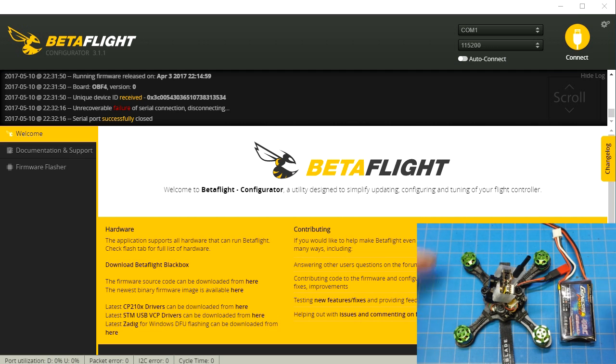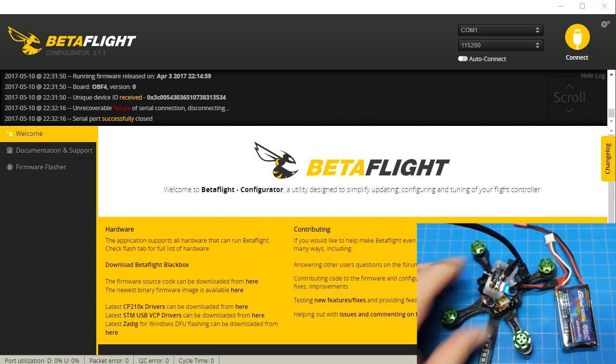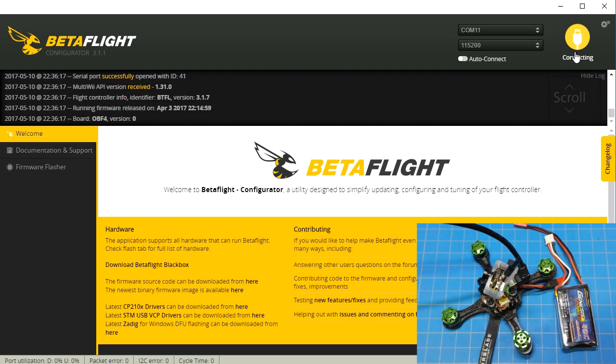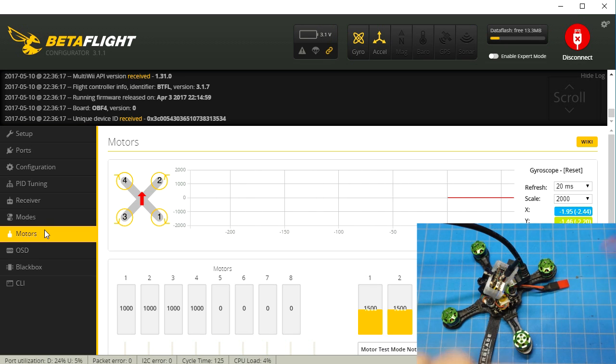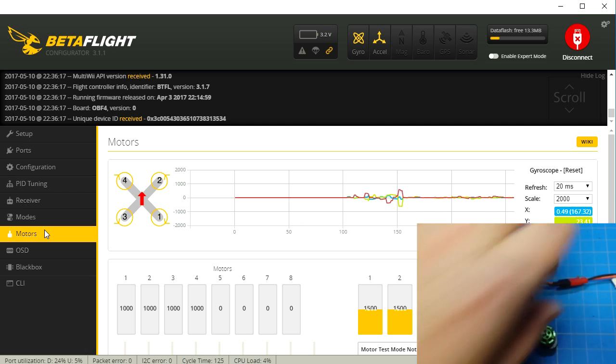Currently with this one, I have motors 1 and 2 reversed, and I'll show you that real quick. Let's go ahead and connect it with our USB cable. Go in here to Betaflight, go down to the motors tab, and we'll plug in our battery. We'll try to get in and out of here in under five minutes.